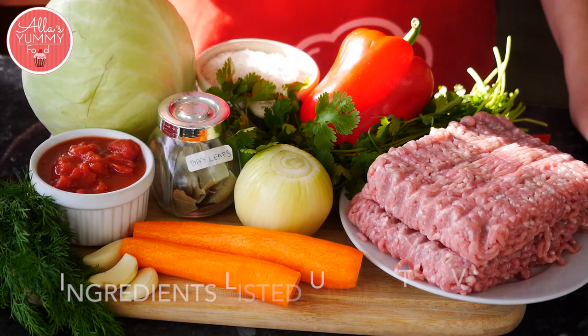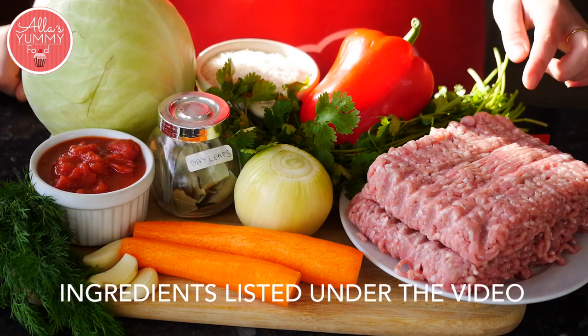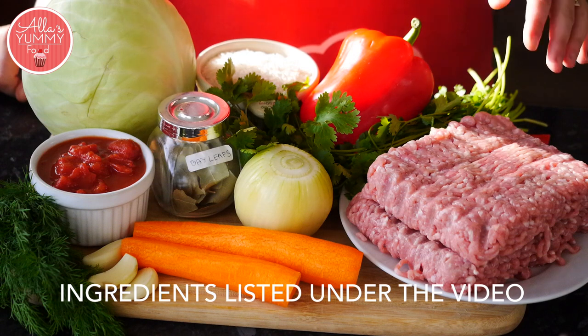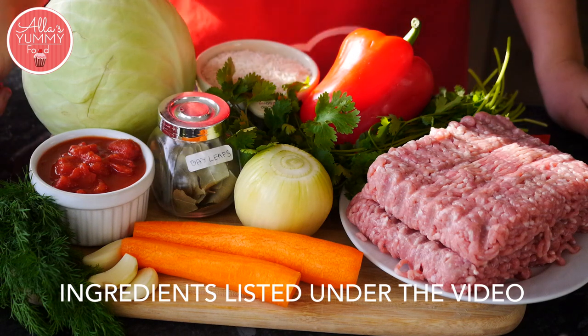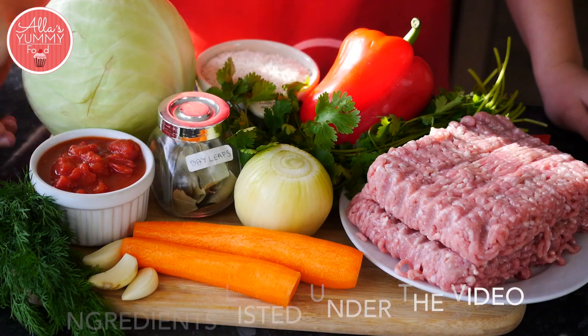We're going to need one large white cabbage, rice, red bell pepper, tomato paste. I'm using minced pork, but you can also use minced pork and beef together. I've got fresh parsley and fresh dill, garlic, carrots, large onion, bay leaves and chopped tomatoes.